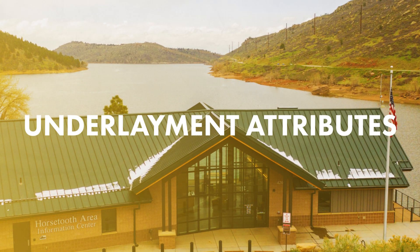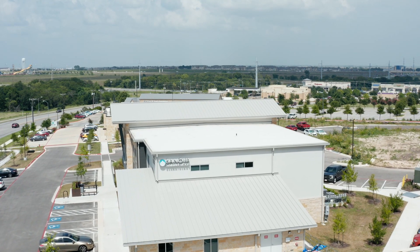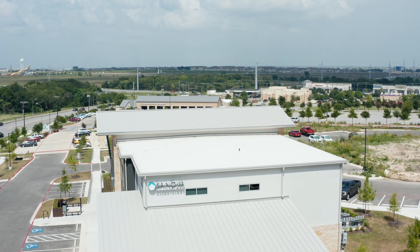Let's talk about some different attributes of these underlayments. Warranties play a big part. When it comes to metal roofing, you're getting a 50 to 60-plus year roof system. So you want to use a product that has a warranty somewhat close to the lifespan of the roof you're installing. I don't recommend installing a product with a three-year or five-year warranty under a metal roof that's going to last 50 to 60 years.